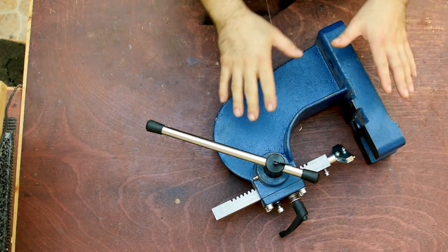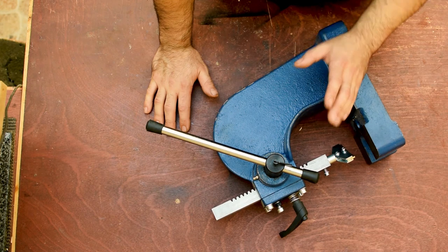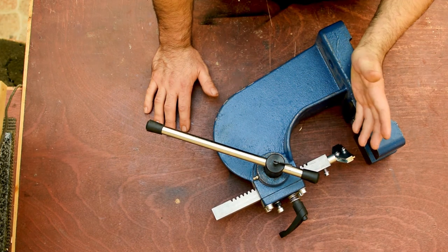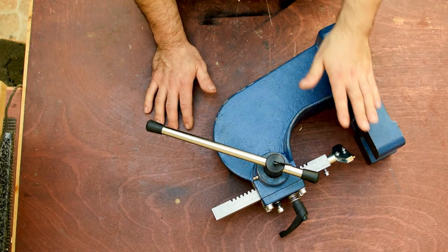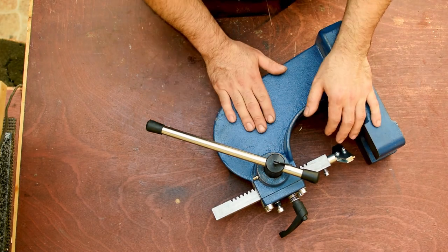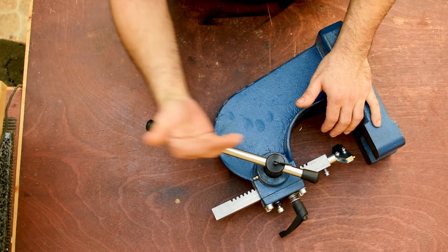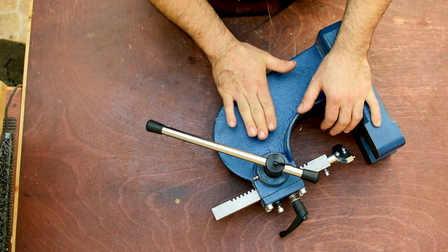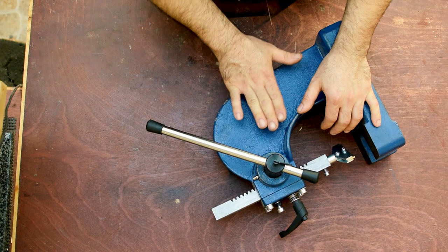My suggestion for you guys: if you're planning to do a one-off guitar you can easily go with the hammer method, but if you're looking to build more than one guitar then I suggest you go with the fretting press.